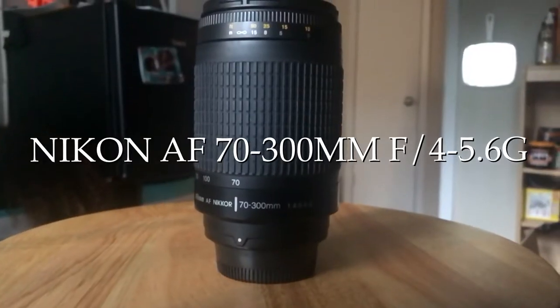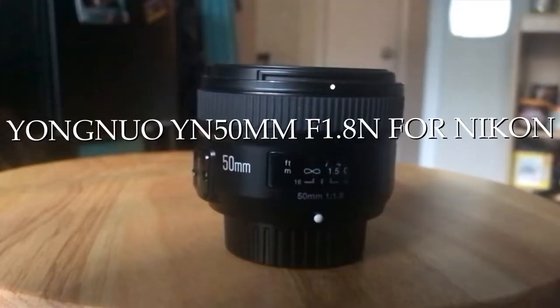I keep another set of hand sanitizer — the smell-good kind from Bath and Body Works. Then we have the 70-300mm lens, manual focus only, no autofocus — have to have this one in the bag. It has its own corner right there. Then we have the Yongnuo 50mm Nikon F-mount lens.